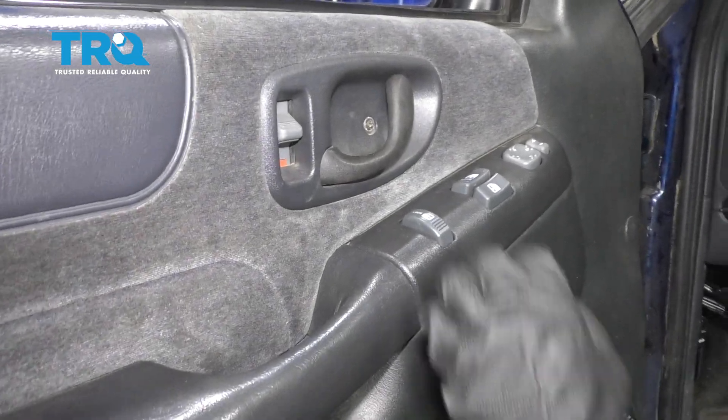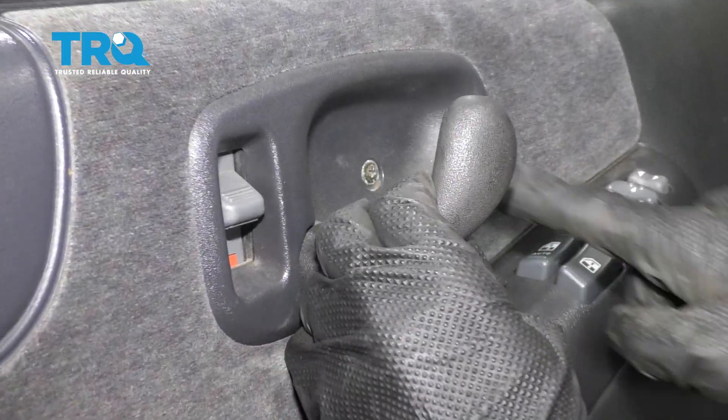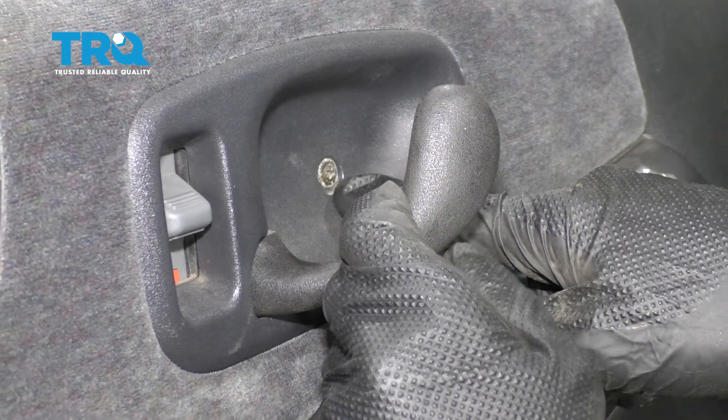Okay, friends. To get started, the first thing we have to do is remove our door panel. To do that, I'm gonna start right here by removing this Phillips head screw.